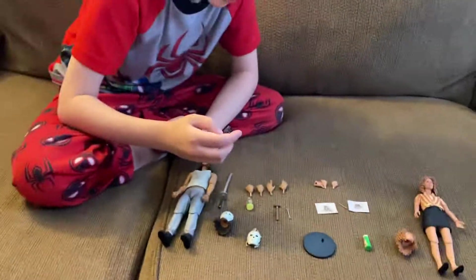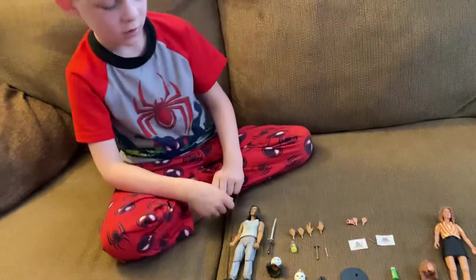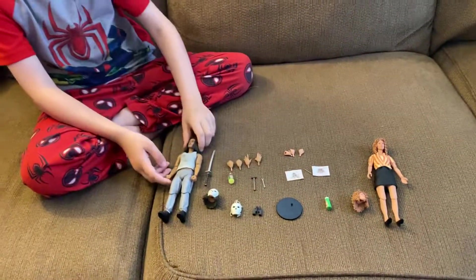And he also comes with a pair of binoculars, which he uses to watch one of the turtles getting into a fight with Raph.